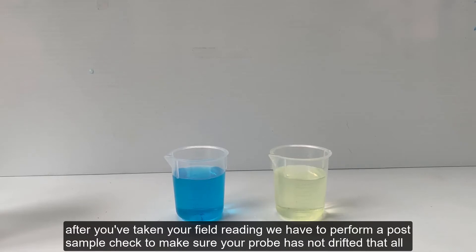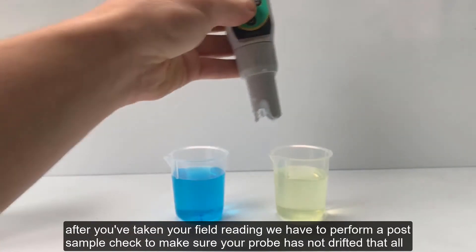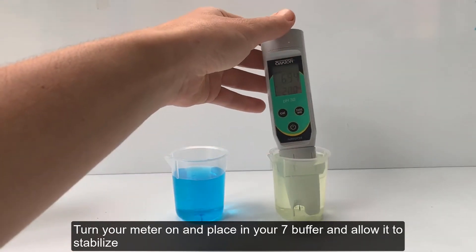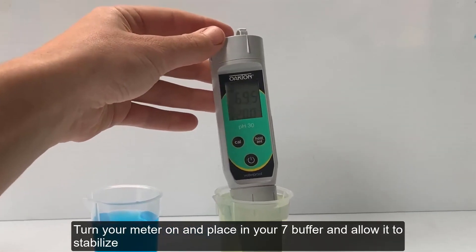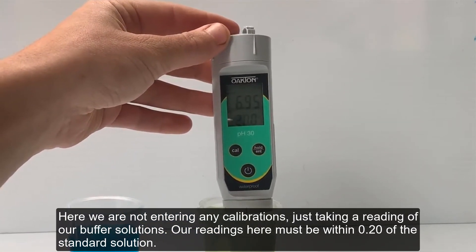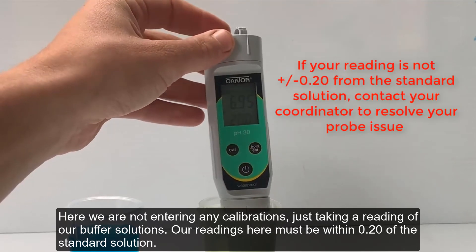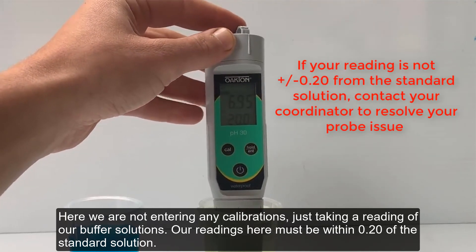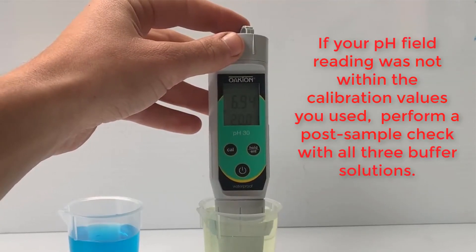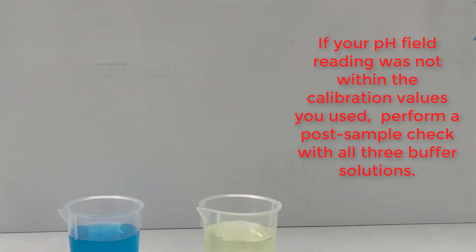After you have taken your field reading, we have to perform a post-sample check to make sure your probe has not drifted at all. Turn your meter on and place it in your 7 buffer and allow it to stabilize. Here we're not entering any calibrations, just taking a reading of our buffer solutions. Our readings here must be within two-tenths of the standard solution. If your pH field reading was not within the calibration values you used, perform a post-sample check with all three buffer solutions.